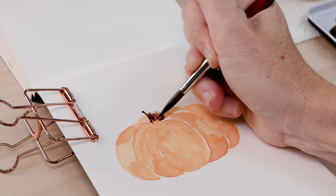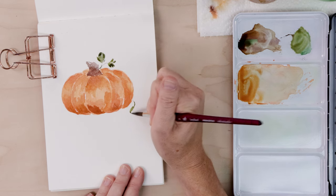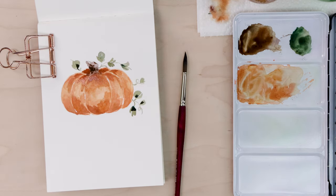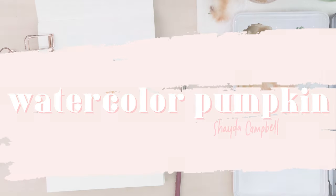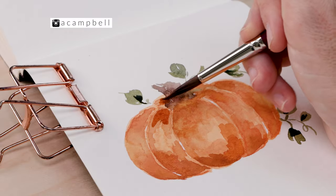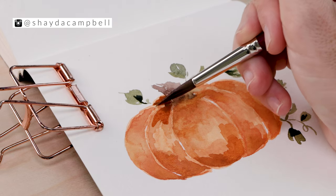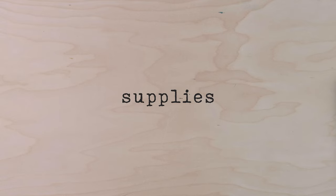Get ready for fall with this beginner-friendly watercolor tutorial. Today I'll show you how to paint a pumpkin in four easy steps. Welcome back, my friends — my name is Shada, and on this channel we get creative together. Today's video is some fall fare; we are going to paint a pumpkin together step by step.